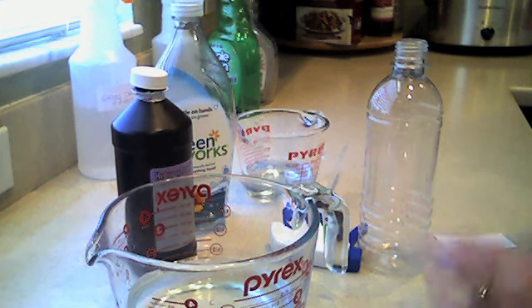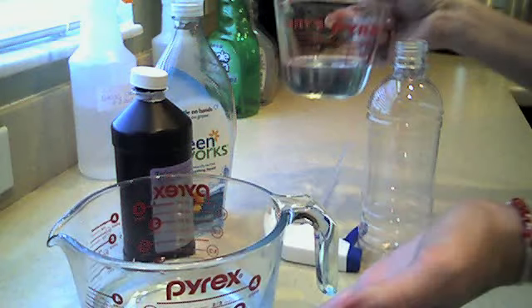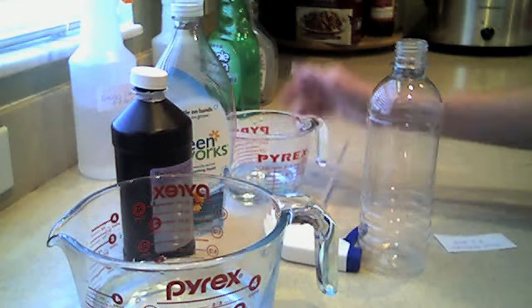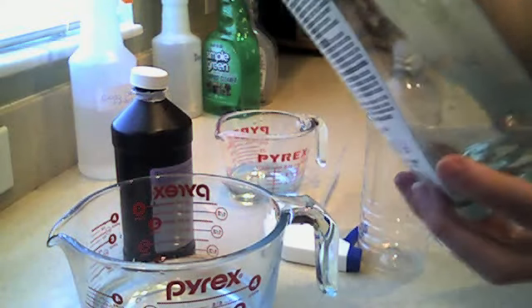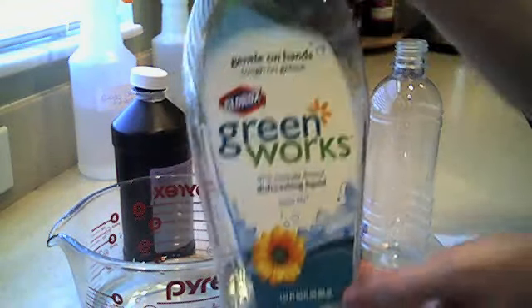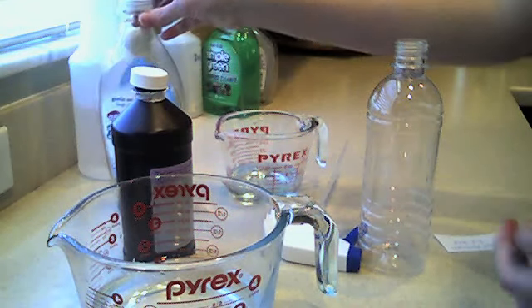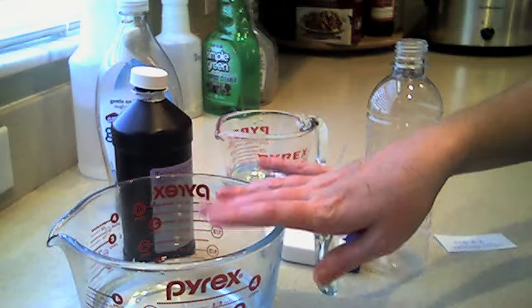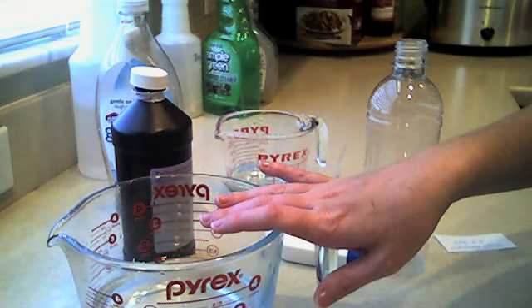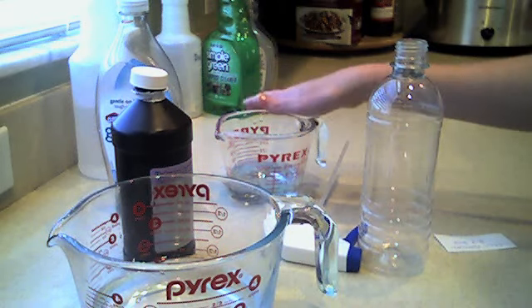All you're going to need is two parts peroxide and one part dish soap — any dish soap that you use. I use the Greenworks, Clorox Greenworks. It's supposed to be all natural, so that's what I've been using. I'm running out, as you can tell. So what I did was I got a cup and a half of peroxide and a half a cup of dish soap.